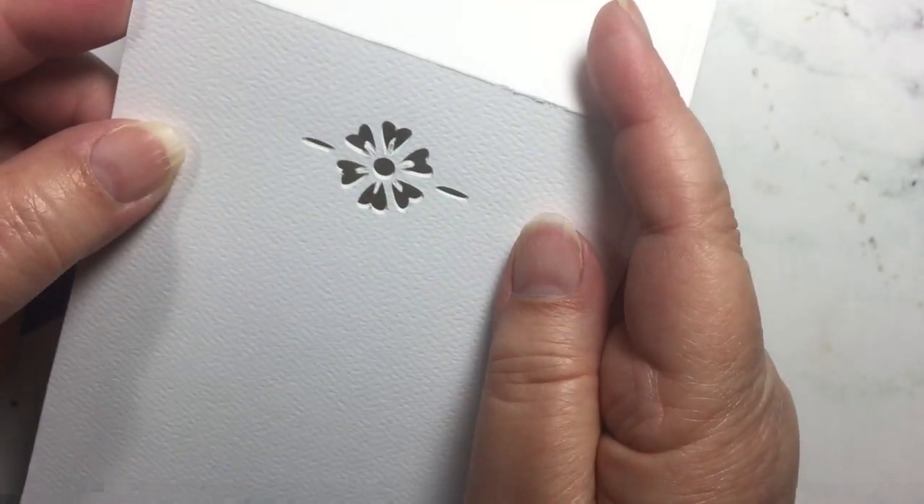The card stock is white, so if you want a quick, simple note card that you can use for a variety of different purposes, this is a sweet little card. You can change out the color on the inside and make it for whichever color your recipient would enjoy. Hope you enjoy that!